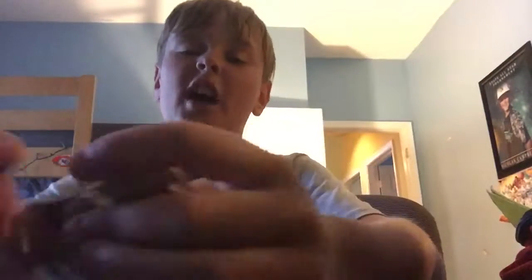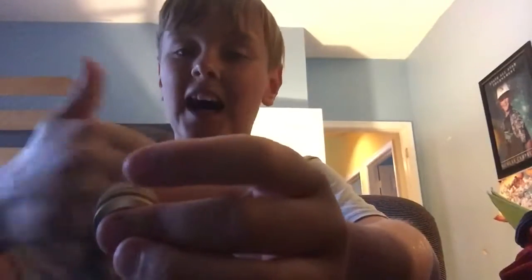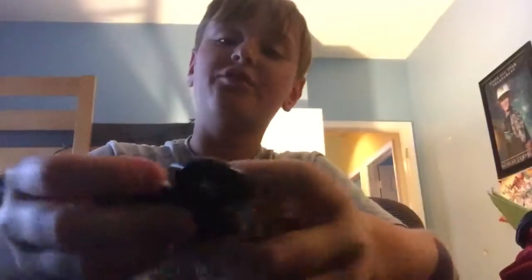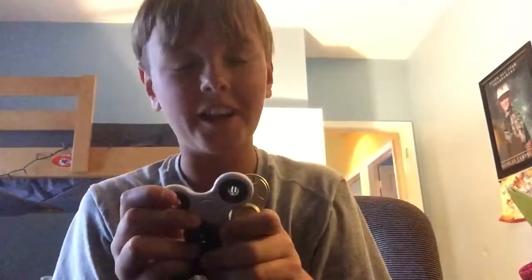I timed all of them and this one spins the longest, so thumbs up for that. If you like fidget spinners and you like watching my videos, subscribe and like the channel. If you don't like my channel, like it anyway — I'll see you later.